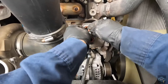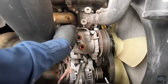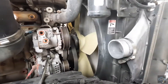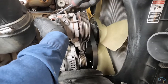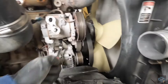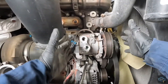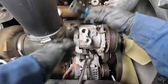Usually you should replace the sealing O-rings, but this time, since this is an owner-operator truck, he just brought the compressor today — he didn't bring the O-rings, but I might have some stored in stock. Now you can see clearly we can take out the compressor. Don't forget to unplug it — the plug is in here.